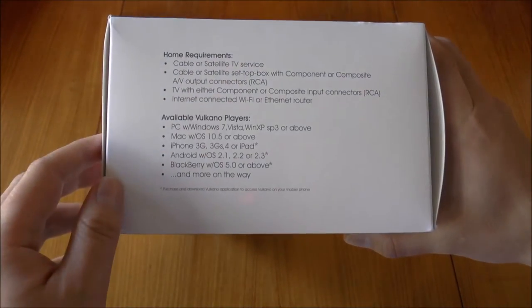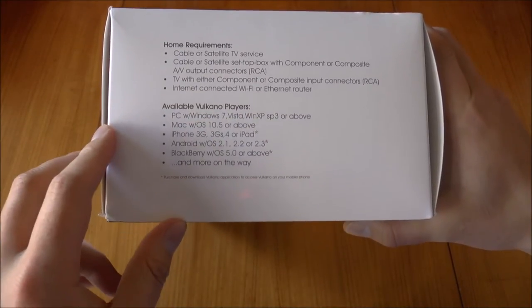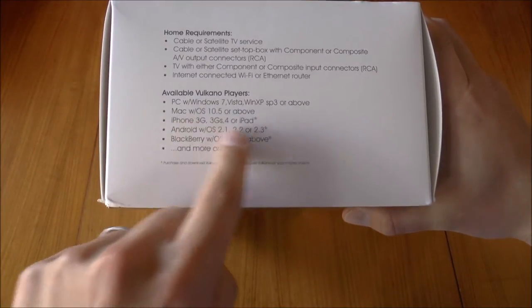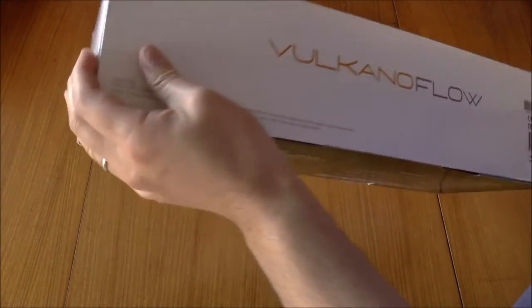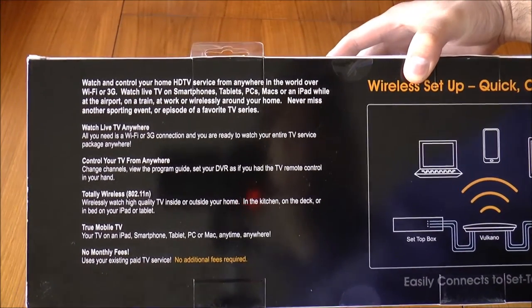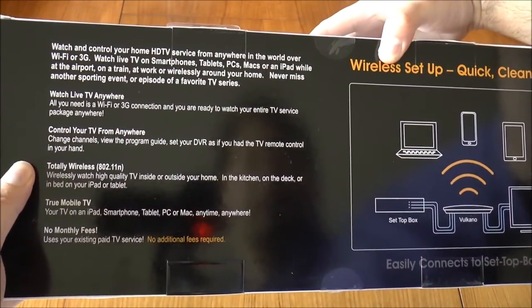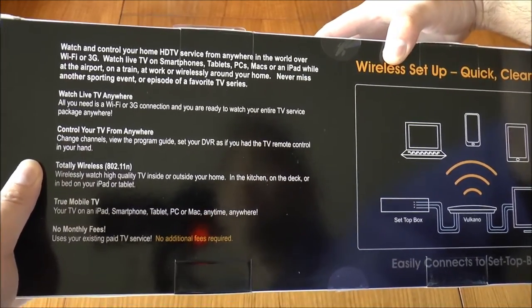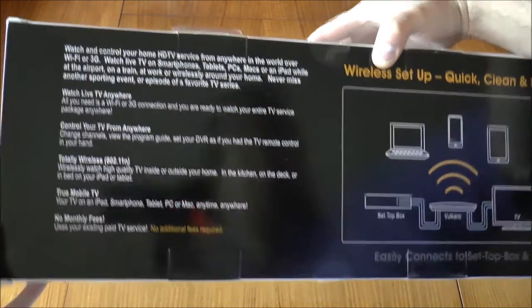You'll need an internet-connected Wi-Fi or Ethernet router — cable would be better but Wi-Fi will work. The Volcano player software is only rated up to Windows 7, but I'll check if it works on Windows 8. macOS 10.5 and above is supported, along with a bunch of other devices. Windows Phone isn't listed though. It's 802.11n, I think only 2.4 GHz, and there are no monthly fees.